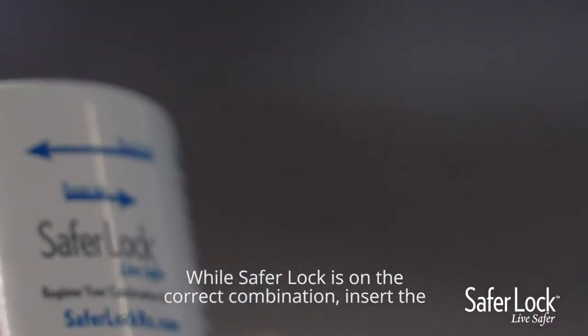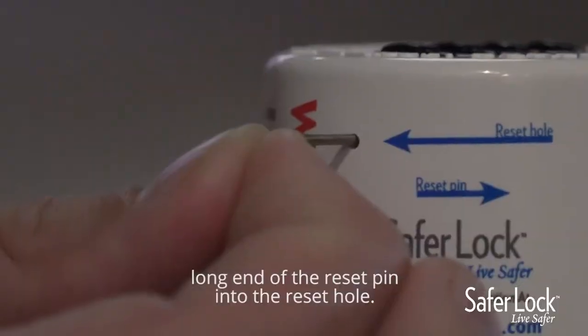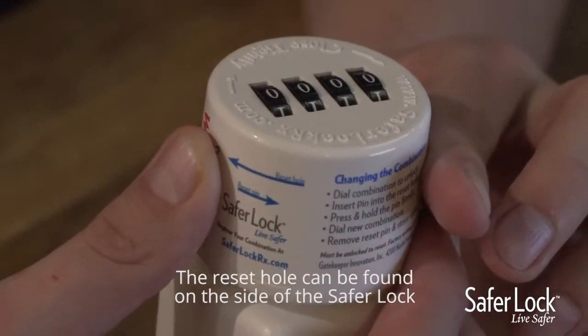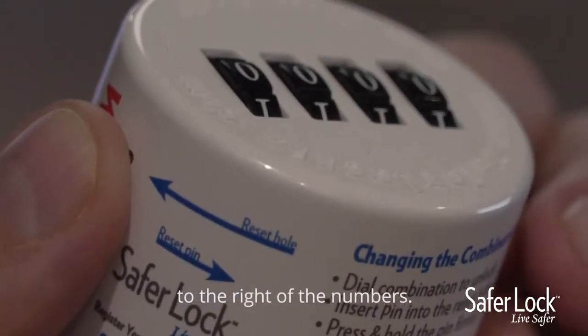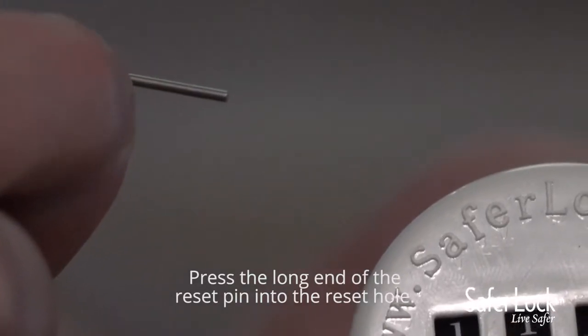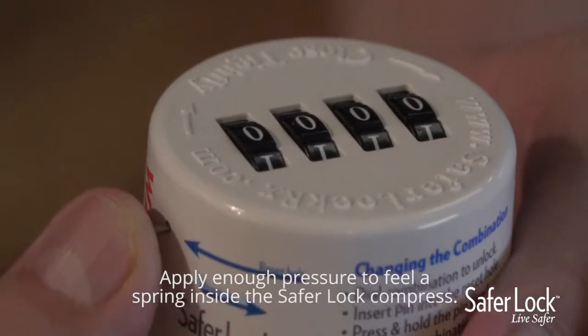While SaferLock is on the correct combination, insert the long end of the reset pin into the reset hole. The reset hole can be found on the side of the SaferLock to the right of the numbers. Press the long end of the reset pin into the reset hole and apply enough pressure to feel a spring inside the SaferLock compress.